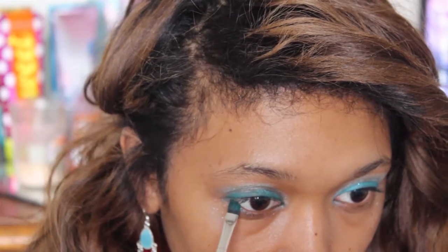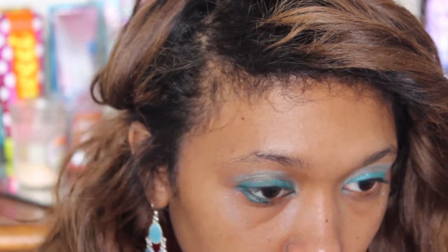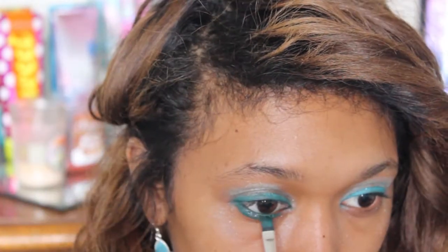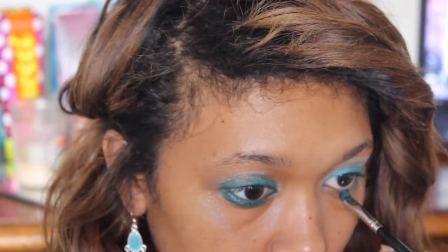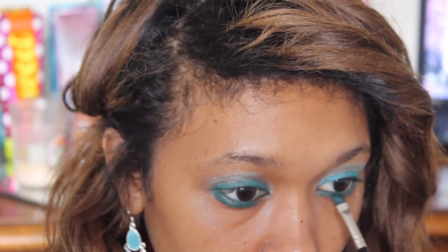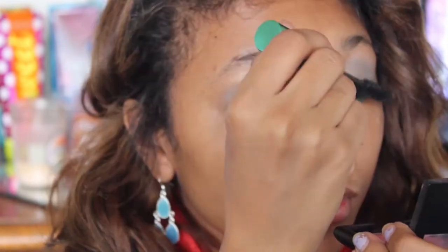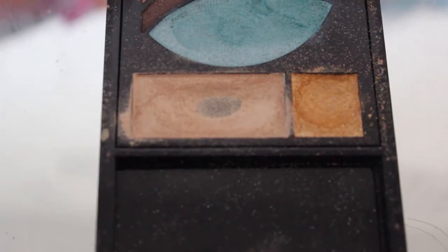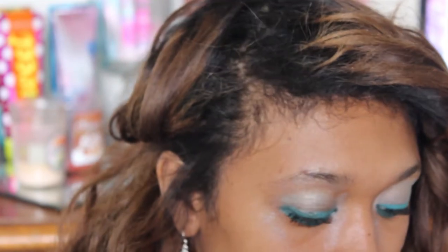And then I'm just going in and lining my bottom lash line — once again, just being really gentle and making small, gentle strokes. And then I'm going in with my Lash Potion mascara from Revlon. And then I'm going in with that right side gold color and putting that on my brow bone just to give a nice highlight.